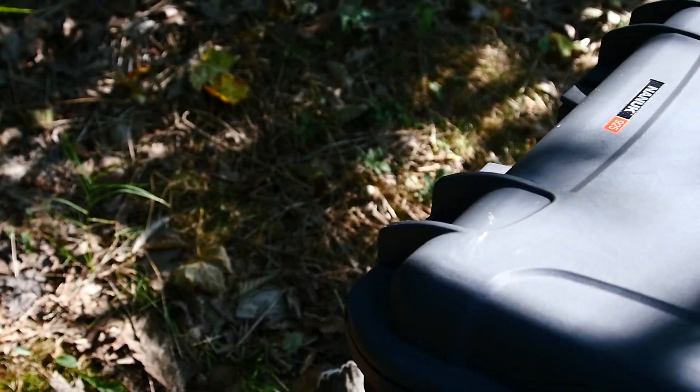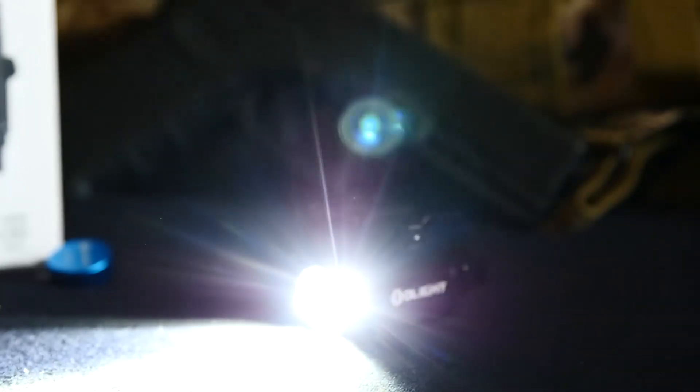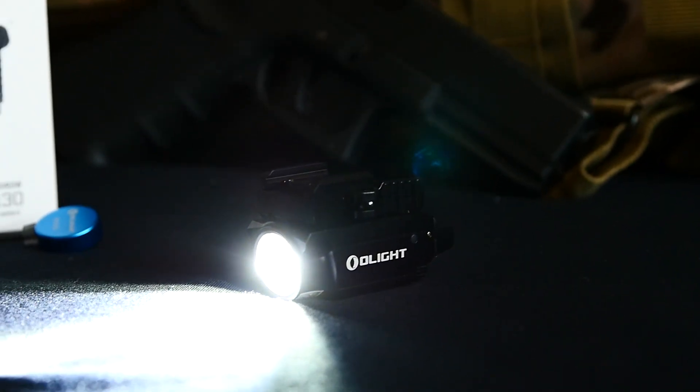Cory here from Code of Arms TV, and once again we're bringing you another review. This time we are working with the Olight Balder Mini.